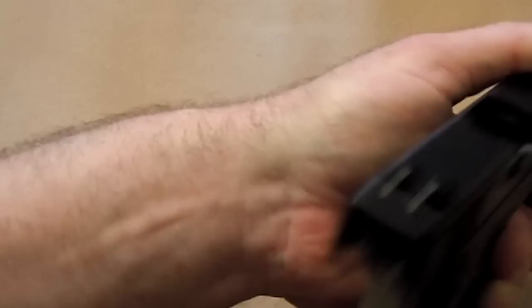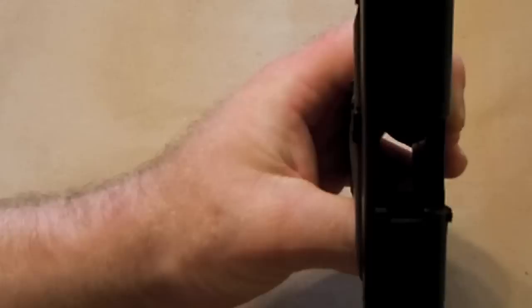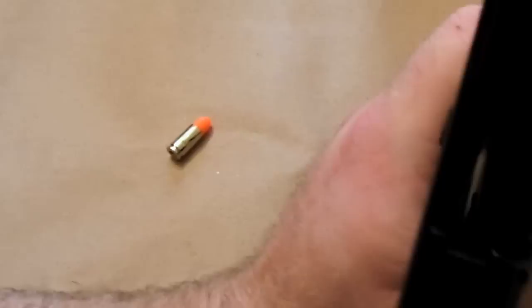It's spring-loaded and it comes out a little bit. The problem is if I put the round in the chamber and then drop the slide, that hook has to bend out farther than it's designed to. One or two times, 10 times, 50 times — it's probably not going to make a difference, but it does cause premature wear on the gun.